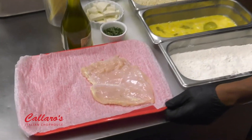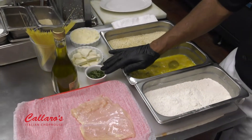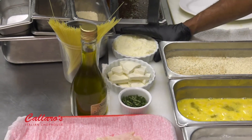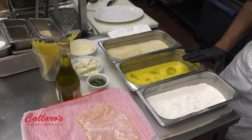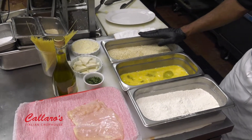Today we got an eight-ounce pounded-up chicken breast. We got some chiffonade basil, fresh buffalo mozzarella, pecorino romano cheese, high-gluten flour, a nice egg batter wash, and Italian breadcrumbs with a hint of panko in there.